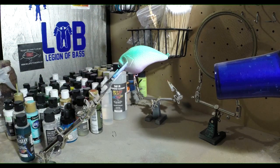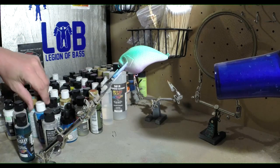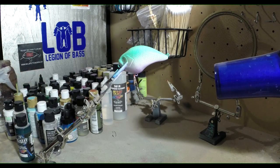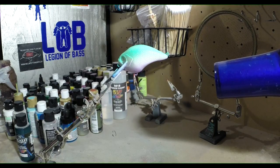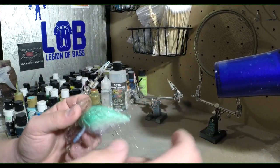I'm gonna heat set this one right now, and then we're gonna throw in some light blues, a little bit darker blues. Then we're gonna wrap the bait and do a few other things to it and go from there. So I'm gonna heat set this and I'll be back.